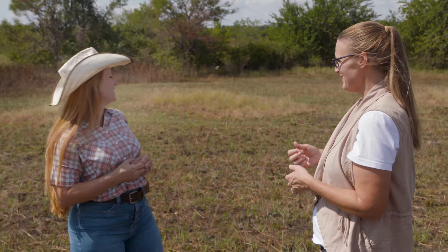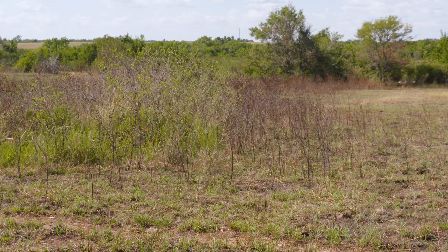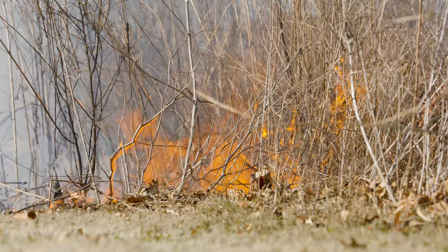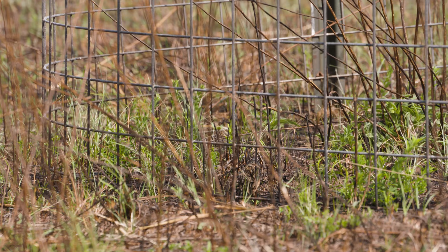Goats can also reach into bushy, overgrown areas — not just vertically but into thick clumps of shrubs like sumac and blackberry. In the middle of those dense thickets, even prescribed fire can't get in because there's not enough fine fuel or grass to carry the fire. When you use goats plus fire, the hope is that as goats use the burned outside of those thickets and suppress those plants, more grass grows in and the fire can eventually be carried further into those areas.